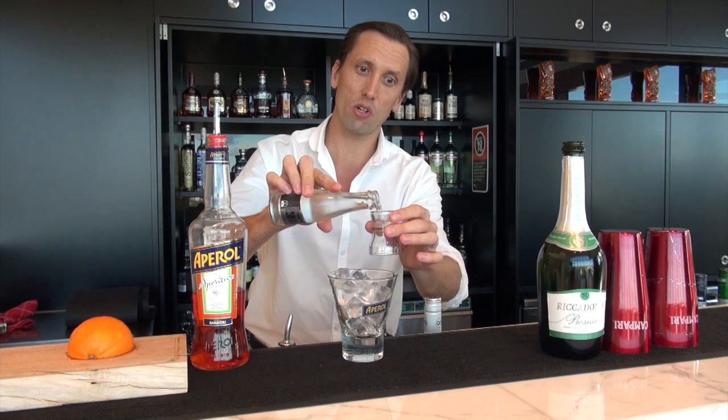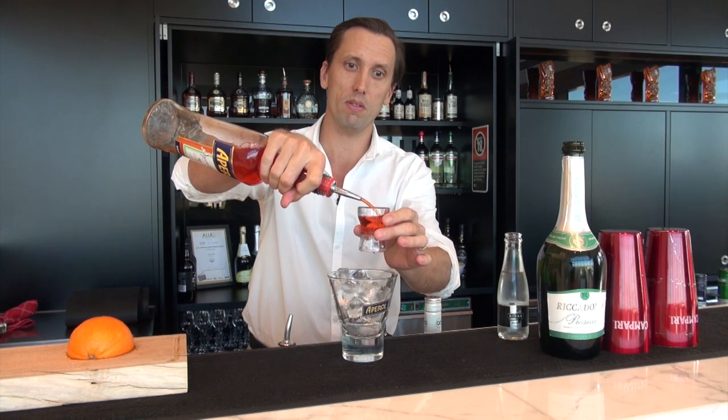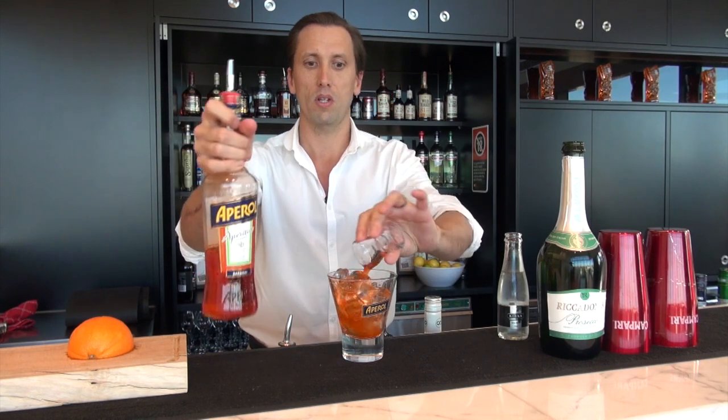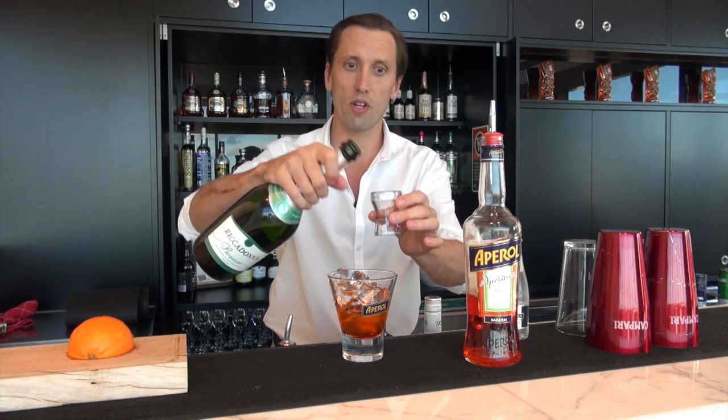That's one part soda water, which is 15 mils; two parts Aperol, that's 30 mils; and three parts Prosecco, that's 45 mils.